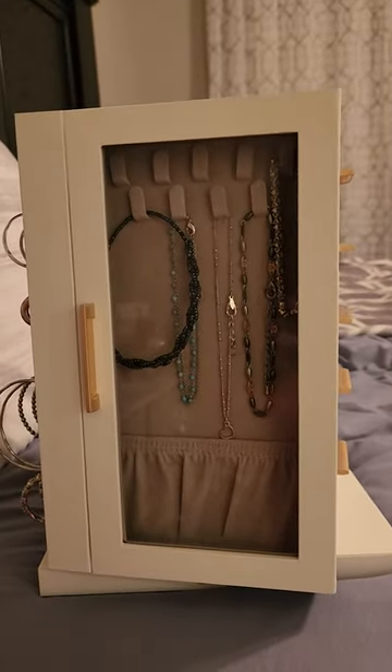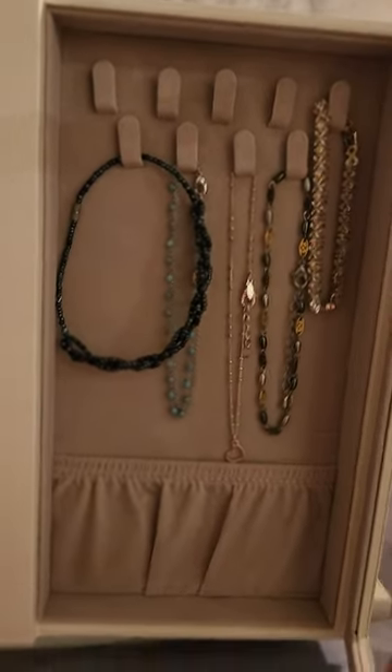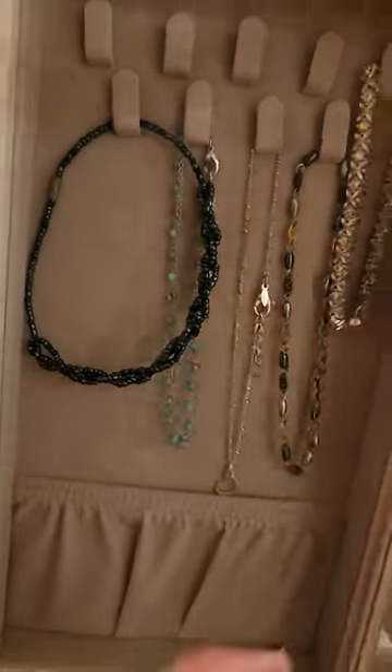Hey everyone, I want to do a review on the jewelry case I got. I absolutely love it. So there's areas in here to hang up necklaces, whatever you want. And then you can put stuff down here as well.